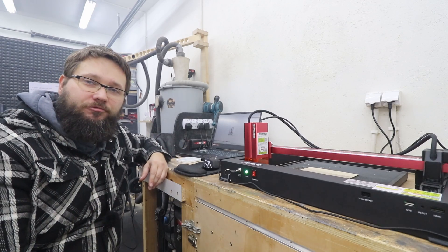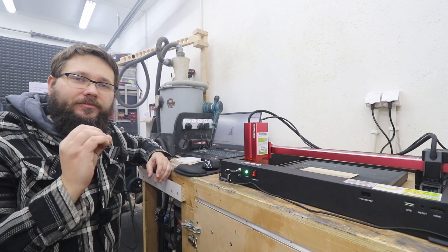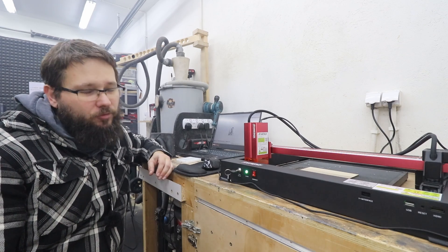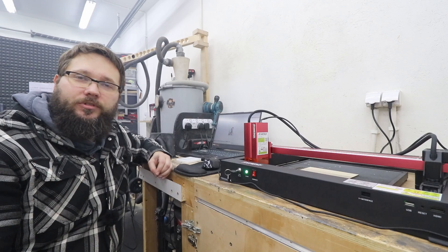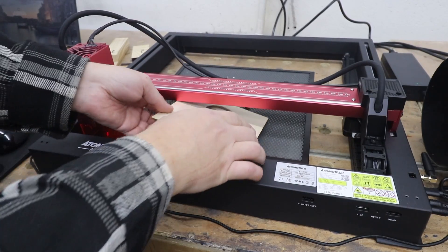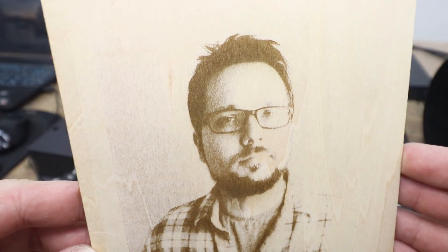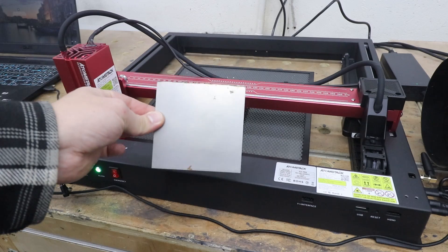First, let's engrave a photo at the maximum engraving speed of 36,000 millimeters per minute at 100% power and see what results we get. Let's check out the results — I can see already they're absolutely stunning. That's one of the best engravements I've seen in a while. Look at the quality — that small laser dot really does the job. Absolutely superb quality. If you need a machine for engraving, I think this could be it. Let's test engraving on different materials — starting with steel.